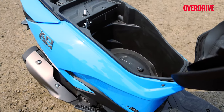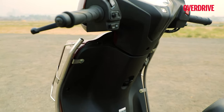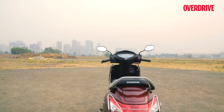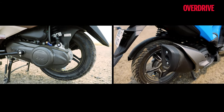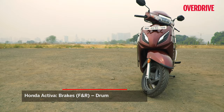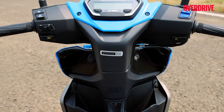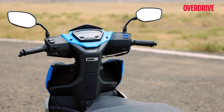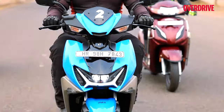Storage space is a key factor for any scooter, and all three have enough to fit a proper half-face helmet under the seat. But the Activa is the only one without a storage area behind the front apron — not a deal-killer, but a missed opportunity. The Activa 8 Smart is also the only one with a smaller 10-inch rear wheel compared to the 12 inches on the other two, and it doesn't get a disc brake up front, not even as an optional extra. The biggest downside to the Hero's design is that the cubby holes on the apron eat into legroom and parcel storage space, and the oddly located USB charging socket is not very convincing either.